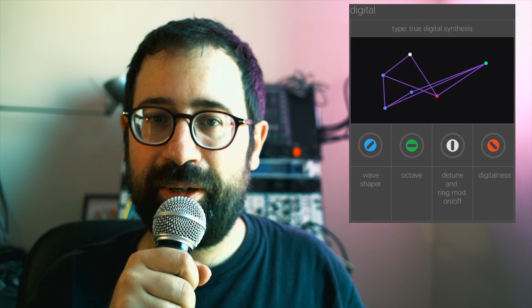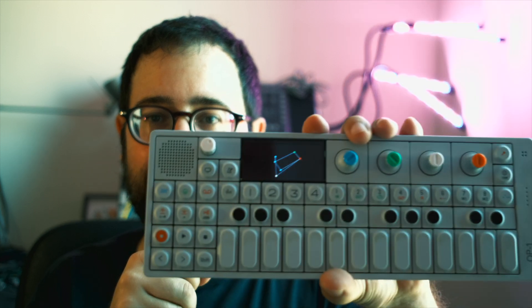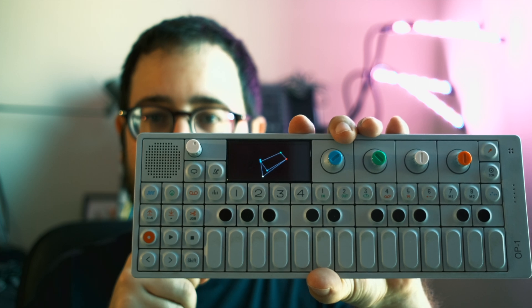Hello and welcome. Today's episode is going to be a doozy. I'm looking at Digital, one of the synth engines on the Teenage Engineering OP-1. So let's dive right in.